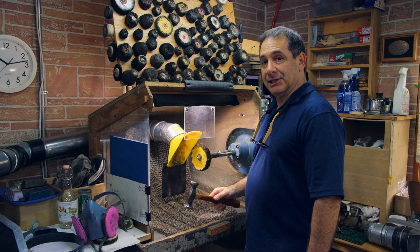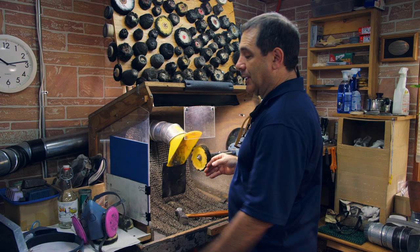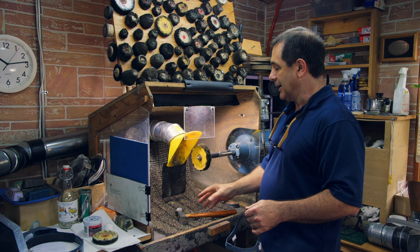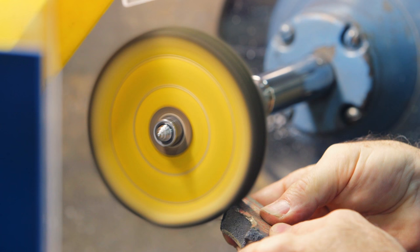I'm here at my polishing lathe ready to polish this hammerhead. I'm using a stitched buff and I want to make sure that the face of this buff is nice and flat. I'm going to put on my respirator even though I have a very strong dust collector — it's just for peace of mind. A lot of the fibers will be caught in this AstroTurf as well. By the way, I'm using a broken grinding wheel to face off this wheel.